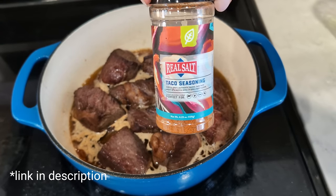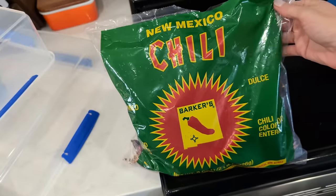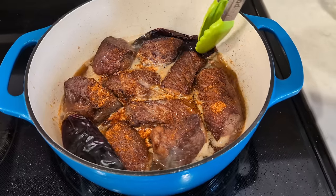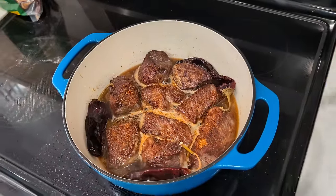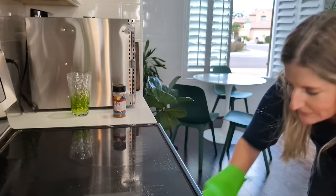At this point you can add your seasonings. I'm going to use some taco seasoning from Redmond Real Salt — it's going to change it from having that pot roast flavor to the taco flavor I'm looking for. I also have these dried mild chilies and I'm going to put two or three of them in the pot just to add a lot of flavor. You could add onions and garlic or anything else you tolerate. I'm going to cook this at 300 degrees and expect it'll take about three to three and a half hours. Just keep checking for that shreddable texture at the end.